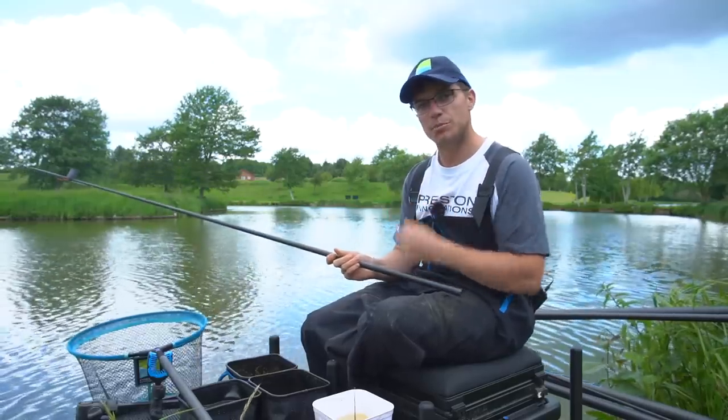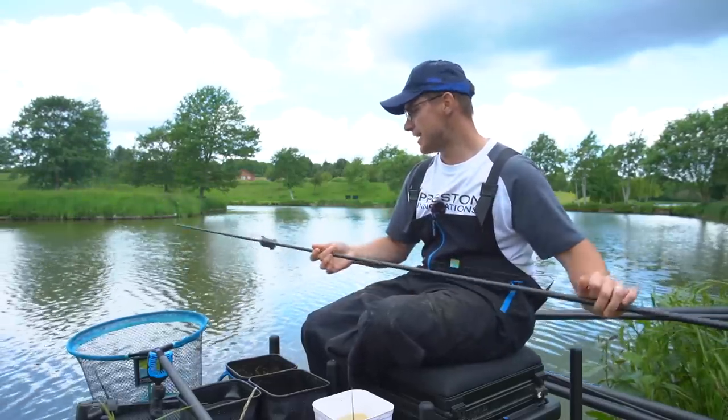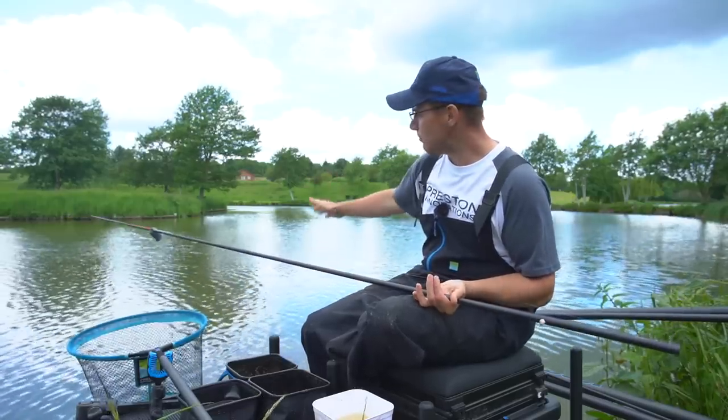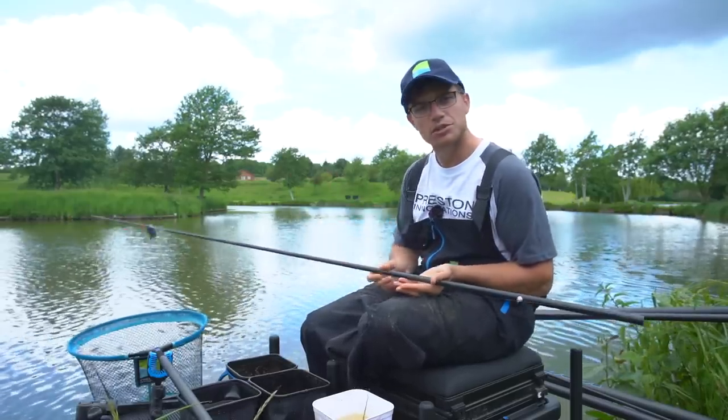As soon as the bait comes off, the float will pop up and tell you — so that is it, super simple. There's no need for any shot or anything like that; the weight of the paste is such that it'll cock the float. I'm going to show you now how and where I've plumbed up in my peg and where I've chosen to fish.